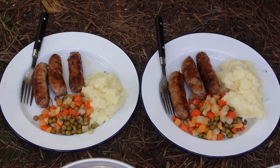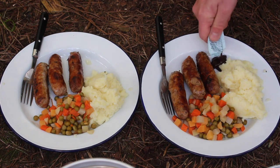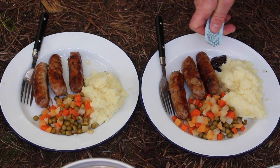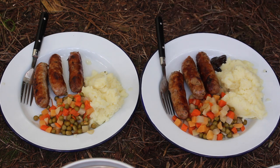There you go guys - it's only a small unit, the Trangia 27, but it packs enough punch to knock up a decent enough dinner for two. I'm going to sit back and enjoy this now.